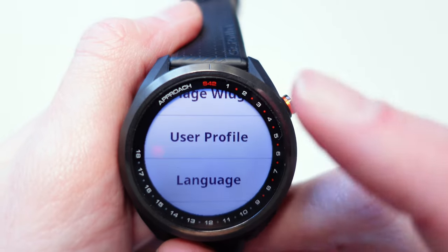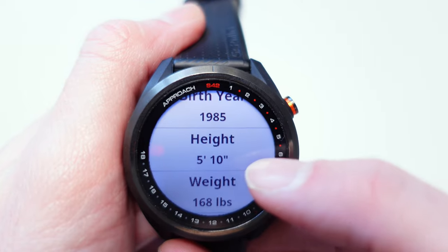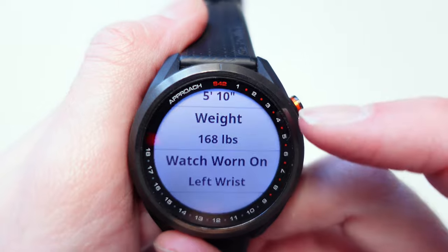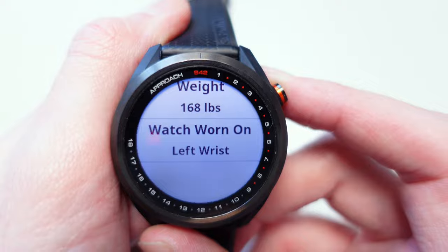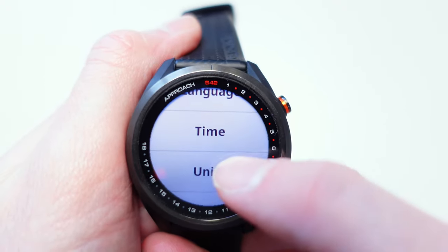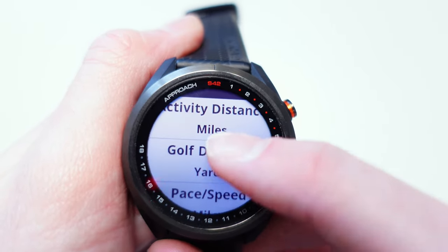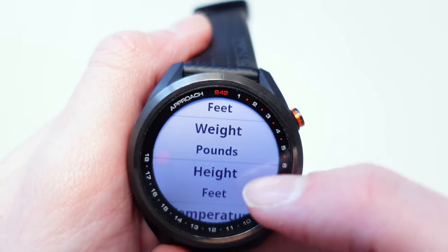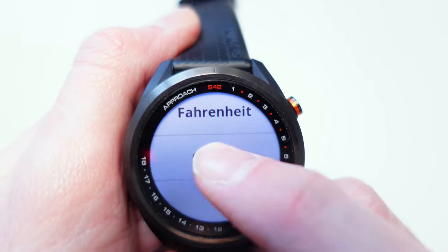There's a User Profile mode — it's just general details about yourself. And there are Units settings so you can track things in miles or yards, pace and speed in miles, elevation in feet, weight in pounds or kilograms, height in feet, and temperature in Fahrenheit or Celsius. We're in the UK here so we use Celsius.